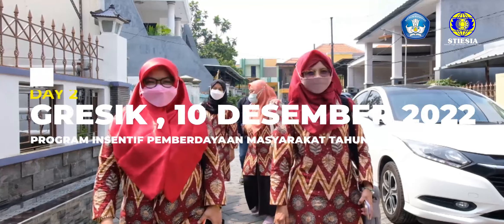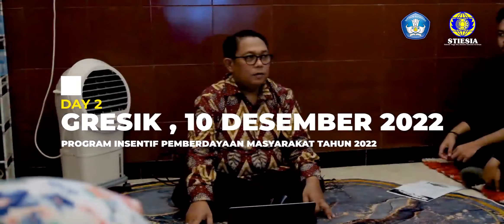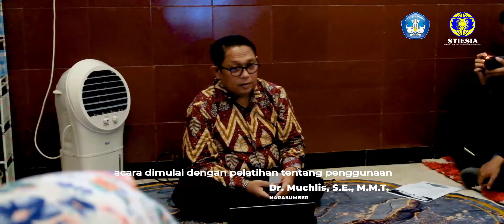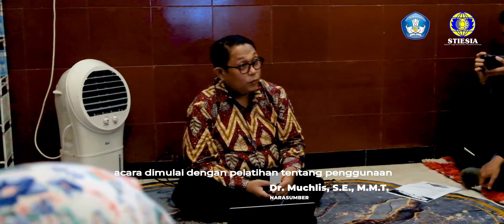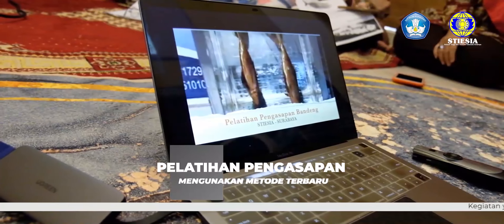Hari kedua, Sabtu tanggal 10 Desember 2022. Assalamualaikum warahmatullahi wabarakatuh. Alhamdulillah pada pagi hari ini, acara dimulai dengan pelatihan tentang penggunaan alat pengasapan ikan bandeng oleh Bapak Dr. Emuklis S.E. MMT. Pelatihan pengasapan ikan bandeng ini menggunakan metode terbaru.